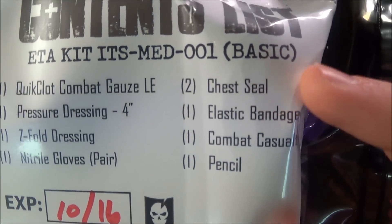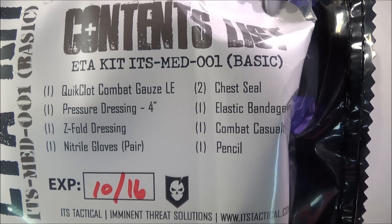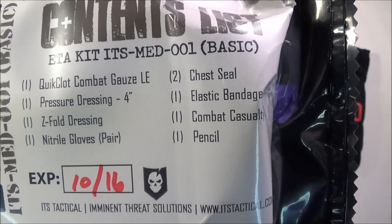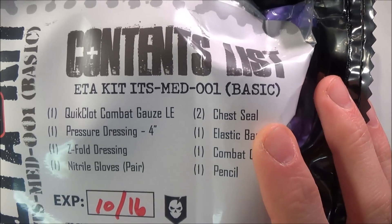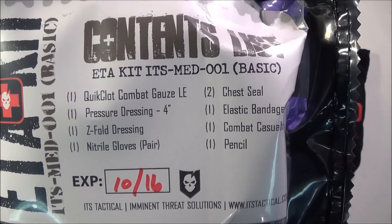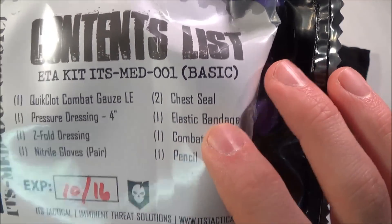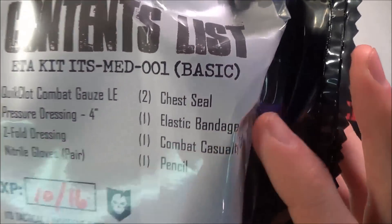You get two chest seals made by Halo — you can look those up online. The Halo chest seals are basically for helping with a sucking chest wound, i.e., tension pneumothorax. It's a clear adhesive bandage you put over a puncturing chest wound. I recommend looking up some videos online about the technique. You get two — one for entry and one for exit — which is pretty neat.